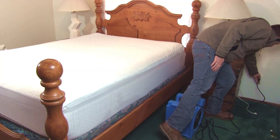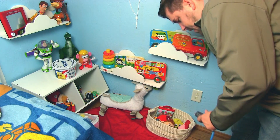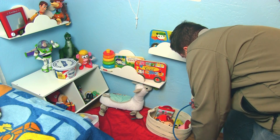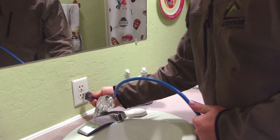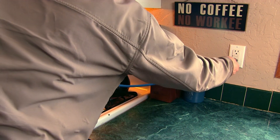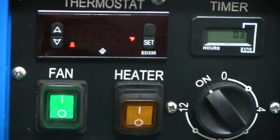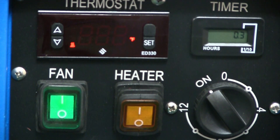Typically, the user will plug the black fan cord into the room being treated, then one blue cord into another bedroom, and then another blue cord to the bathroom outlet. Then the third blue cord will be plugged into a kitchen, laundry, or living room outlet to avoid tripping any circuit breakers.